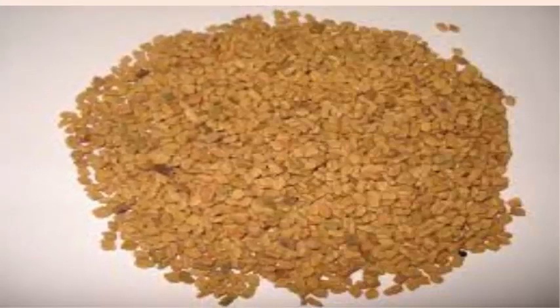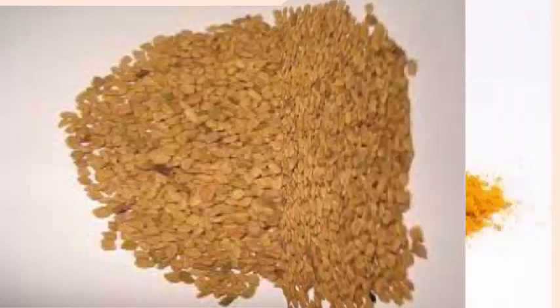3. Fenugreek. Swallow 1 teaspoon of finely ground fenugreek seeds followed by a glass of lukewarm water. Do this daily in the morning until you get positive results. Alternatively, you can simply soak 1 teaspoon of fenugreek seeds in water overnight and eat them the next morning.